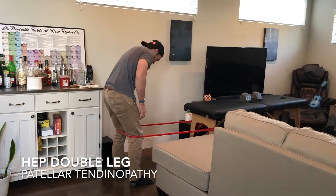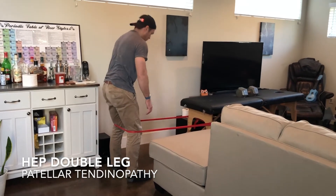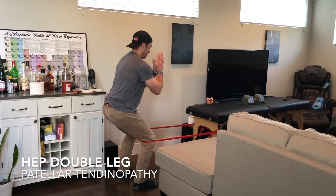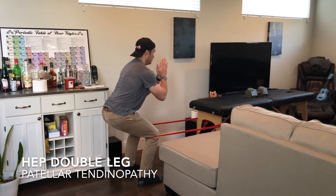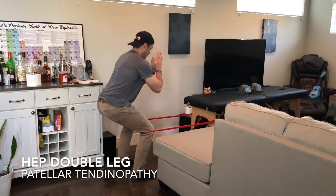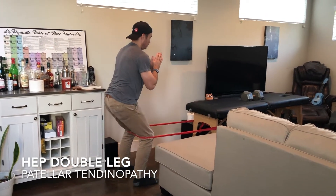you've hit your six rep max. Our first exercise is a Spanish squat with a band. You'll start by going about two thirds of the way down and back up. As this gets easier and as you can tolerate it, you can go deeper with it.